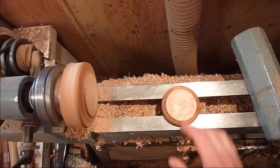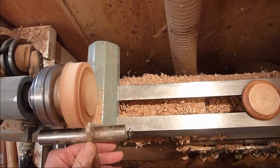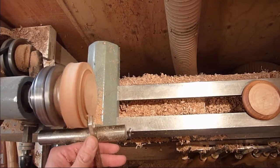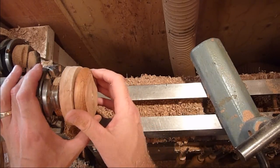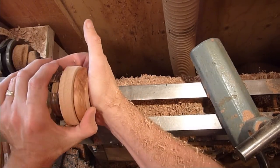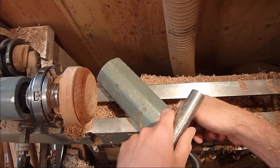Turn the tenon and put it back on. Once you get your tenon turned down to accept the lid, go ahead and snap it on there, then just clean that up and sand it down.